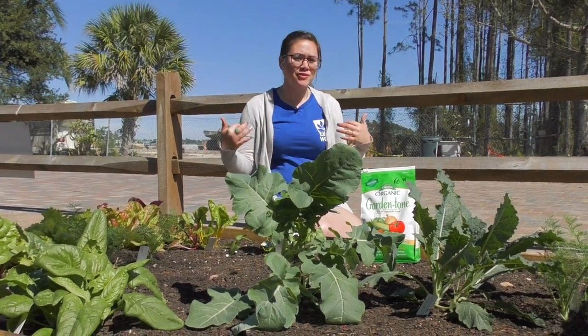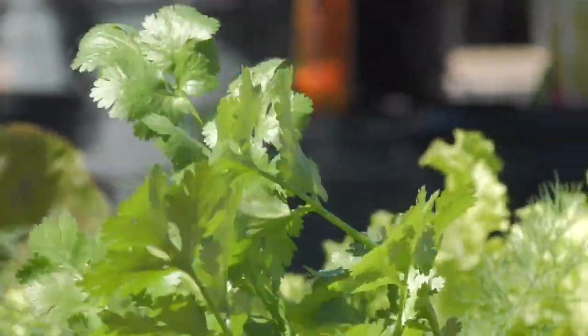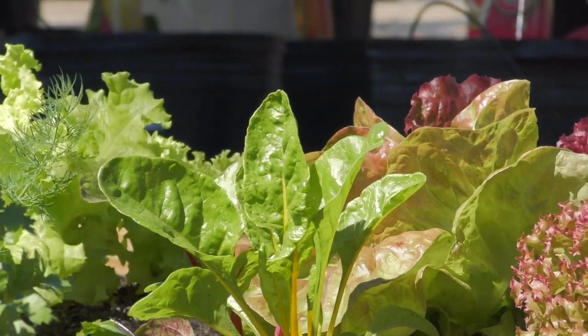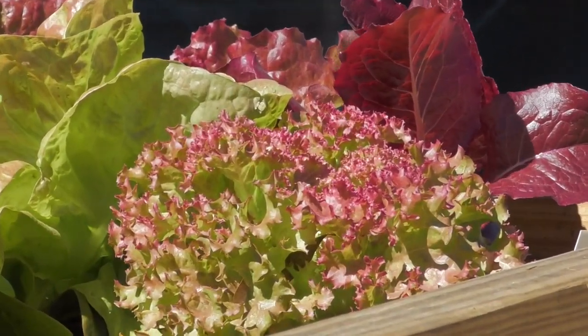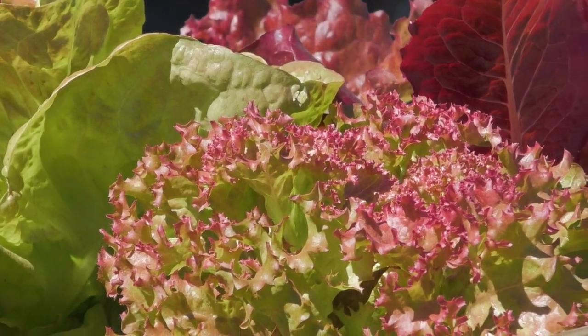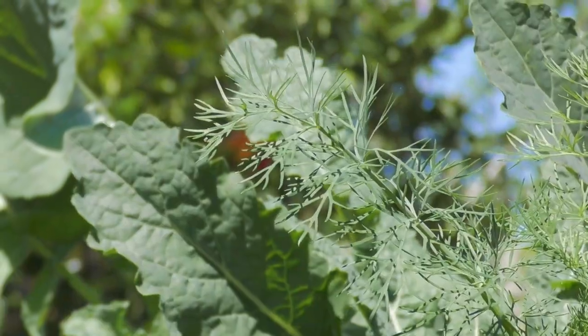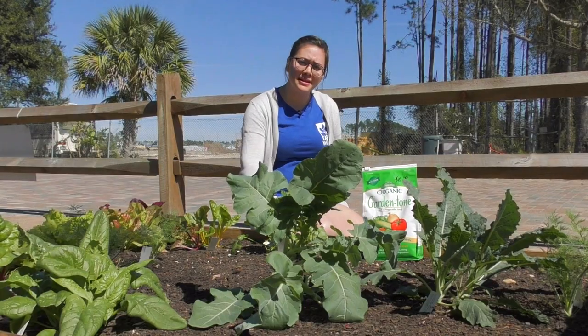First, we're over here at our nursery center next to one of our veggie beds that's been planted up for a little over a month now. You can see how well our lettuces, kale, cauliflower, and everything is growing — there's a lot of color. It's really simple once you get started: just water it, keep up with it, and it's very simple to have a garden at your own house.